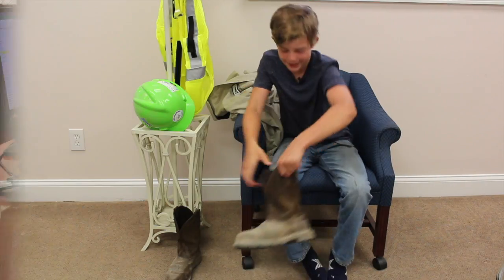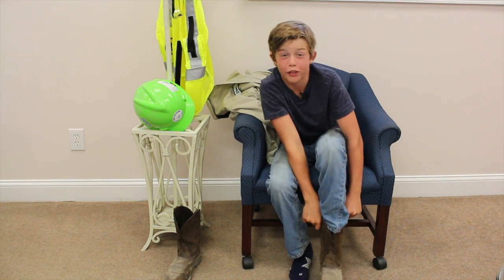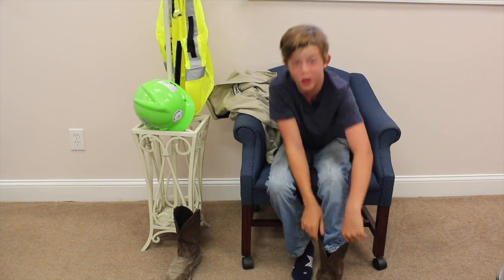Hey, kids. Welcome to Little Ron's Safety World. Today is going to be a great day. Today we're going to learn about some fabulous trailer safety.